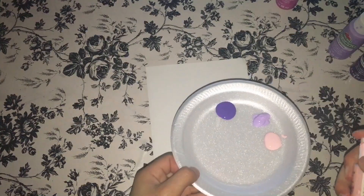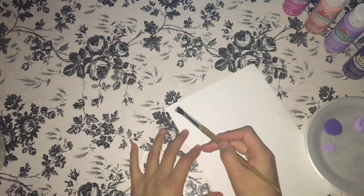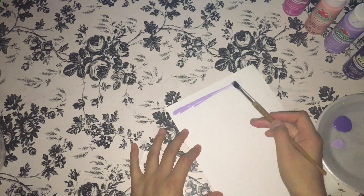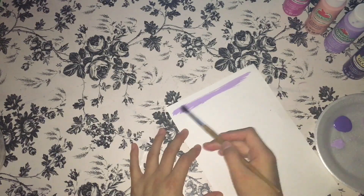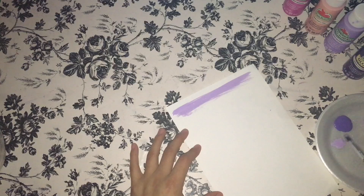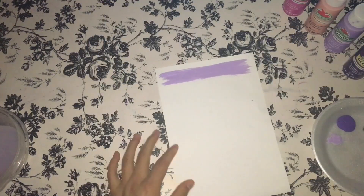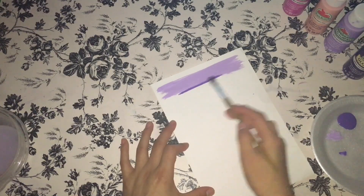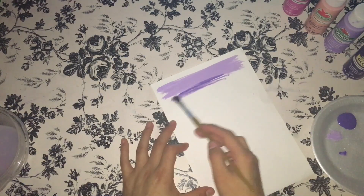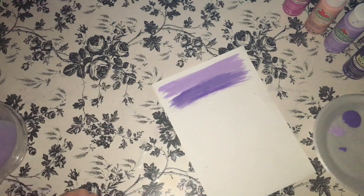From that, take your paintbrush and start painting the first stroke on your card. If you don't have watercolors — like me, I have acrylic paint — you can take a little bowl of water, add a little water to the paintbrush and to the paint, and it will act a little bit like watercolor. Just remember to use a little bit of water and a little bit of paint each time you paint each stroke.